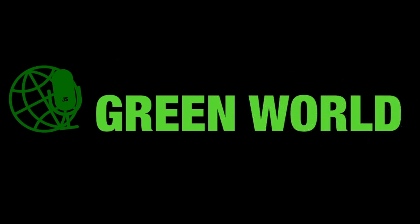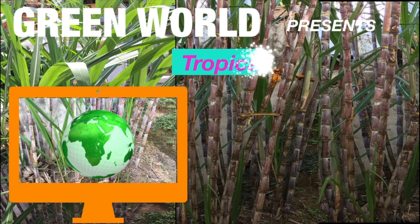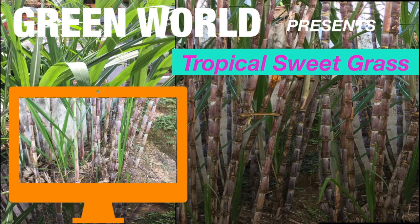Green World today presents sugarcane — the world's sweetest grass. Sugar canes are perennial tropical plants. This is freshly juiced raw organic sugarcane juice. That tastes great! Super tasty. You might be thinking, isn't that a lot of sugar? In this video I would like to dispel some errors of thought regarding raw cane juice and share how I successfully juiced sugarcane with my omega juicer. Come along with me on this sweet, sweet journey.